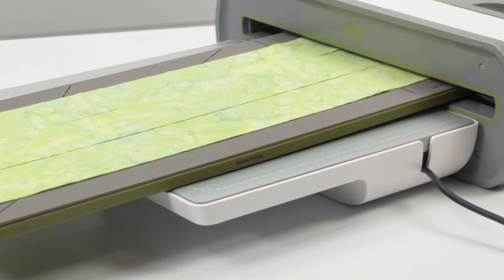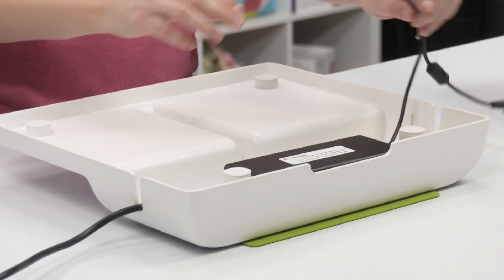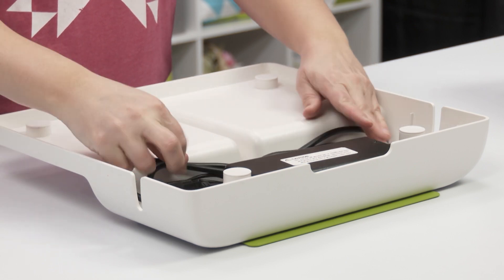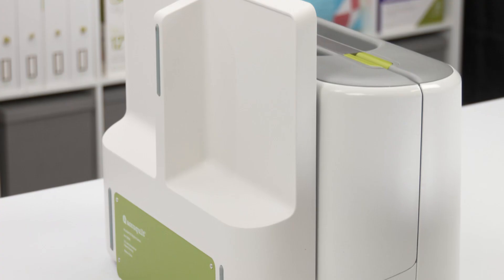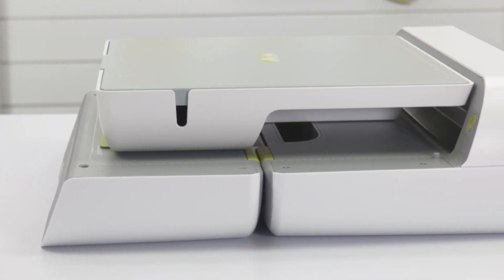The sleek design perfectly matches the Go Big and provides convenient storage for the cutter's power adapter during use and both the power adapter and cord when not in use. The Go Big Die Catcher stores neatly alongside the upright cutter or on the open cutter platform.